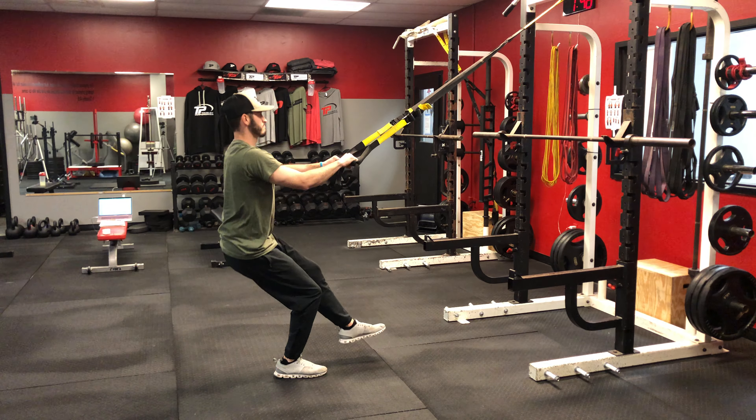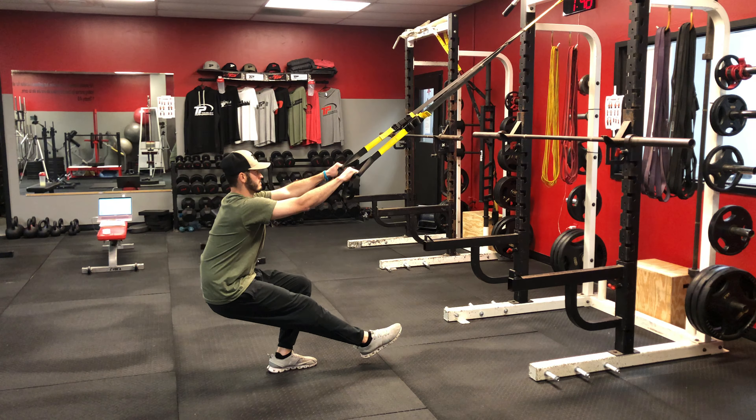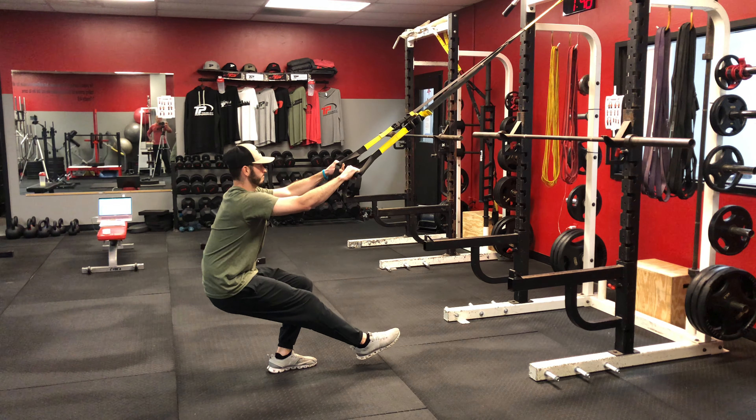Sit down, make sure the knee tracks in line with the toe. Use the straps as much as you need to. And then obviously if you're progressing away from this, we will not use the strap. This is our TRX Pistol Squat.